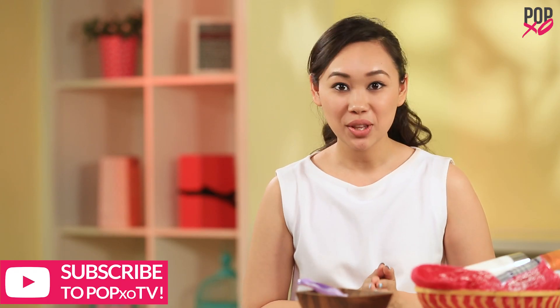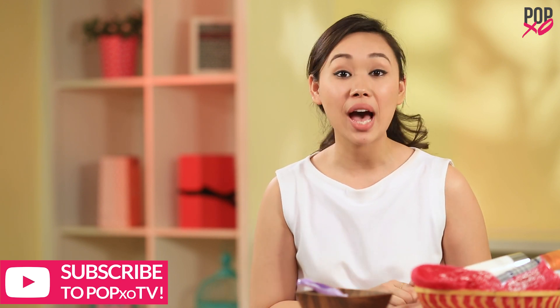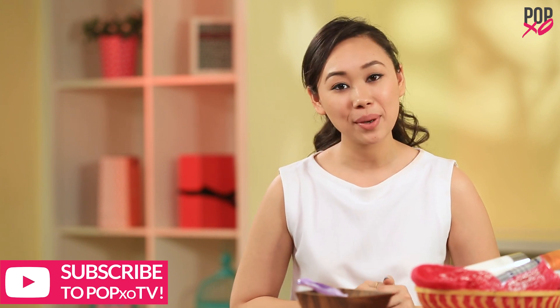Let me know if you found this video helpful in the comment section below. For any of your fashion, hair or beauty related queries, download the PopXO app. And don't forget to subscribe to PopXO TV.